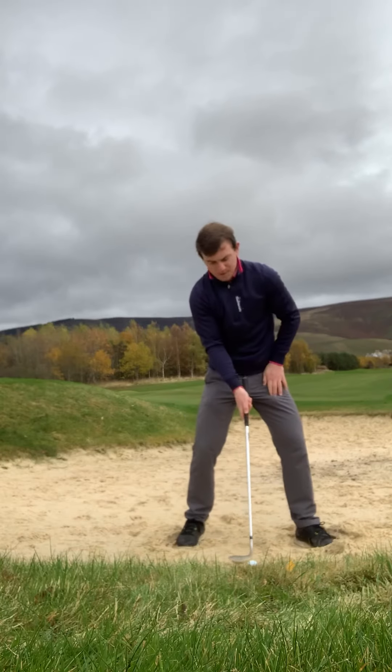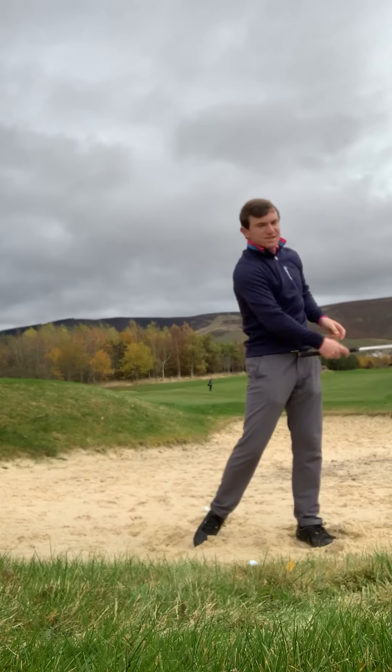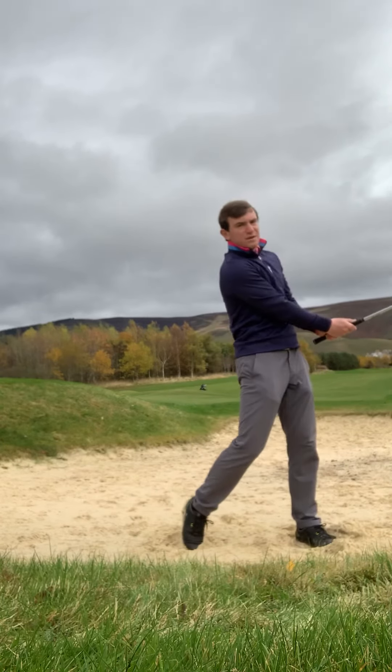Set up to the ball, weight has to go left. We're just hitting through the sand — feel like you're pushing the sand onto the green. We're trying to land the ball where the sand lands on the green. In this position, we're just accelerating the club through impact.